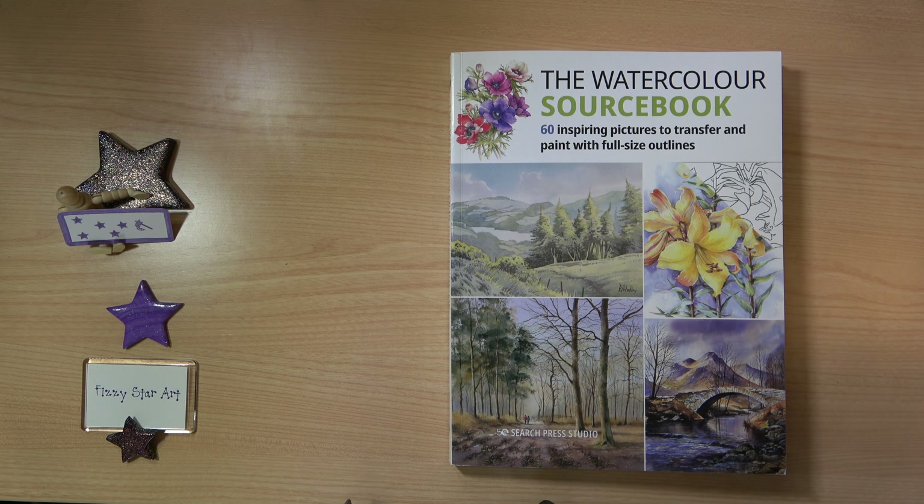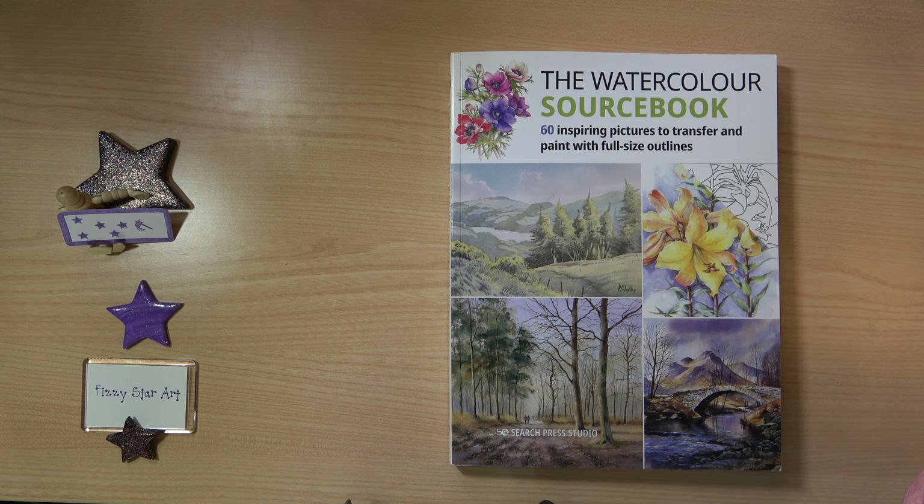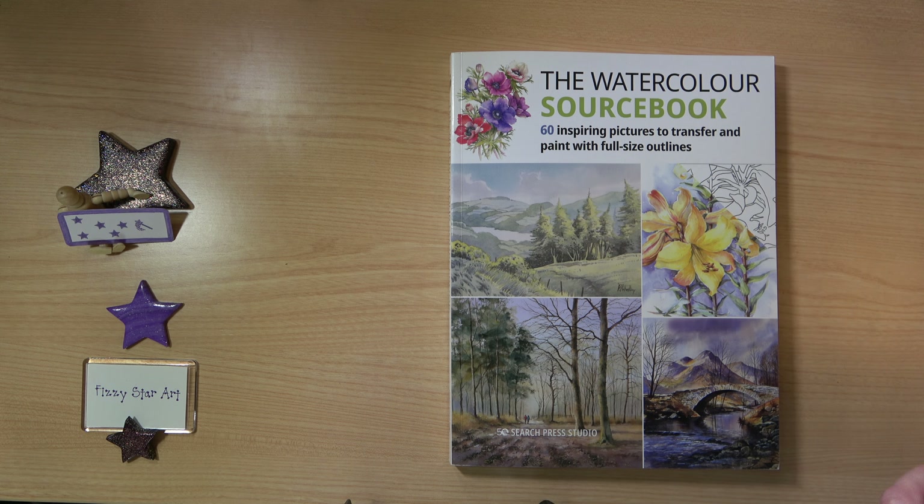Here I have the Watercolour Sourcebook: 60 Inspiring Pictures to Transfer and Paint, with full-size outlines, published by Search Press Studio. If you're not sure what is inside a sourcebook, this is exactly why I've made this video. A sourcebook is not a step-by-step instructional guide — it is an inspirational book with full-size outlines for people who are not confident with freehand drawing. I think this book would appeal to people who have some prior knowledge of watercolour painting but struggle with freehand drawing and just need some inspiration.